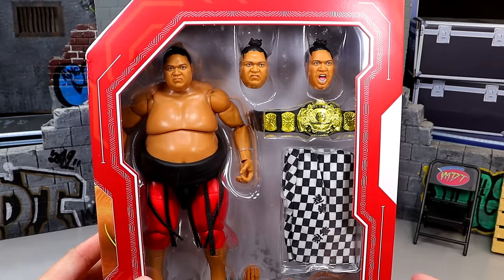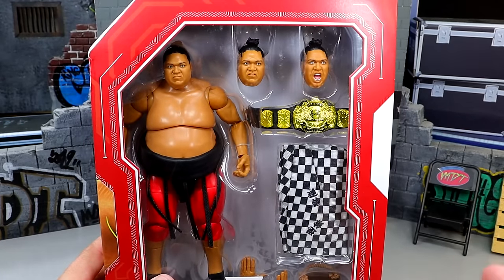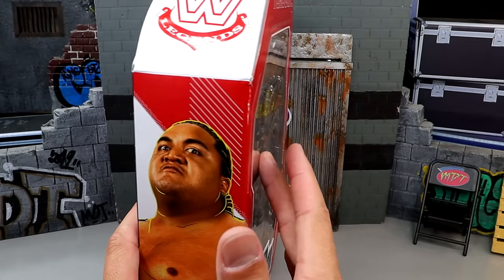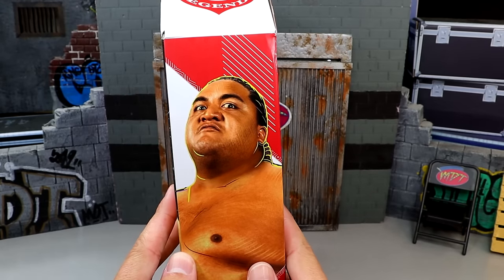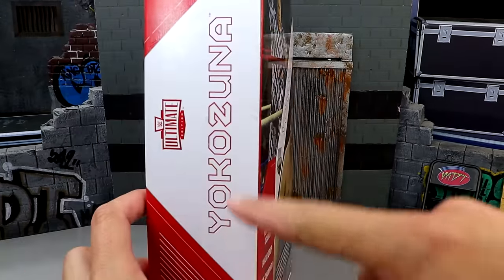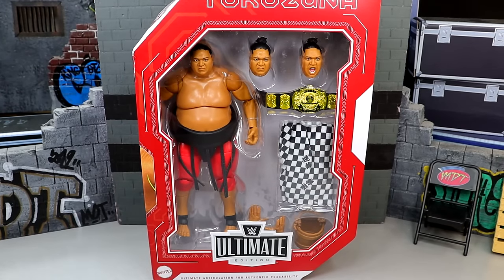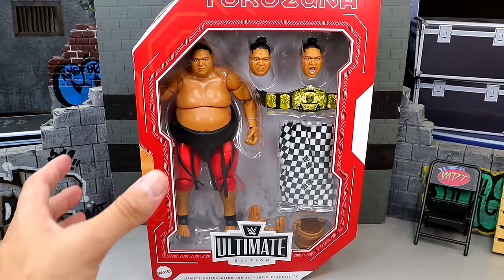Being a Legends and a Target exclusive, it is going to have the red box with the white accents compared to the white box which is usually a mainline release. We do have the viewing window of Yokozuna here which looks good — his belly actually pokes out the front. On the side you get a nice shot of Yokozuna, the Legends logo up top, and then on the back you get a shot of Yokozuna with the Polynesian Islands design. That is pretty much our packaging for this Legends Ultimate Edition Target exclusive Yokozuna figure. Let's crack this guy out of the packaging and find out what Yokozuna is all about.